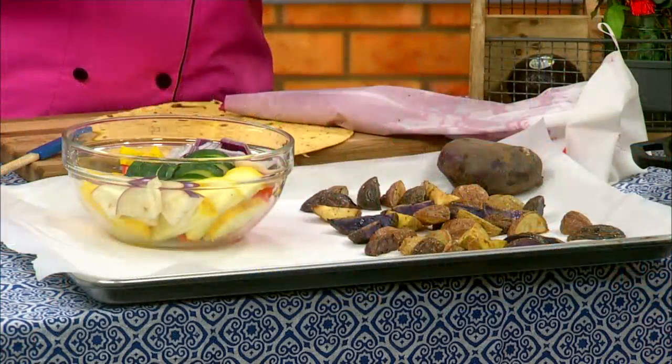Or with the broccoli, you could steam it a little first and then put it on and it would cook about the same time as these veggies. On my Facebook site, I will have a chart for you to see which vegetables cook for about how long.